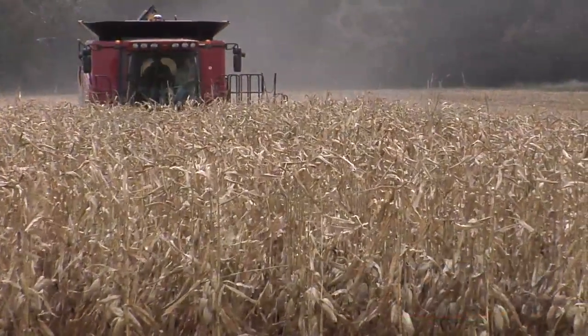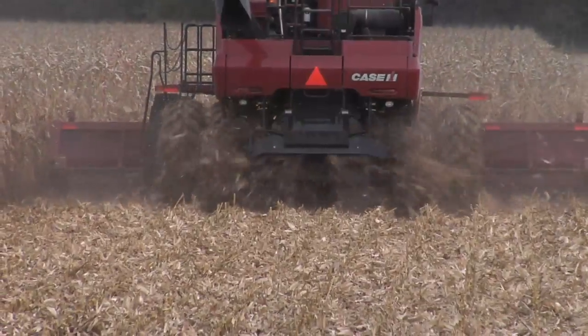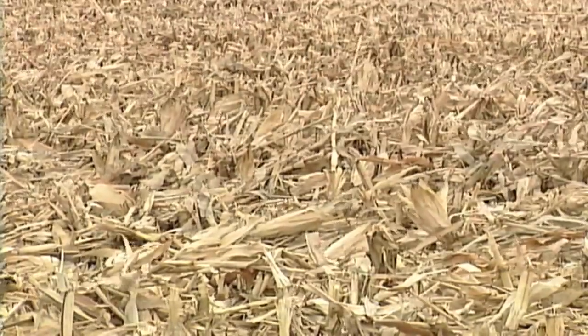One of the most important things you need to do on your farm when you're out harvesting is properly spread that residue behind, because if you don't, you're going to have streaks out in your field — like one of the streaks that I'm standing in right now.